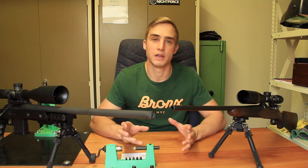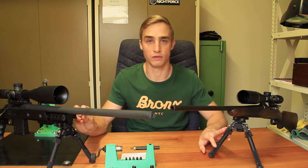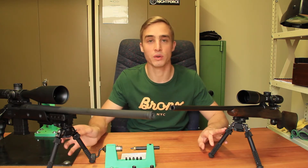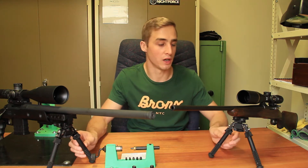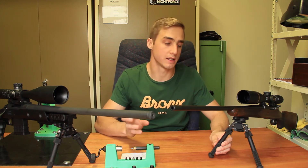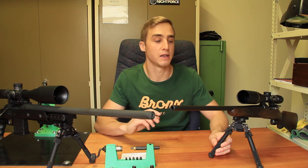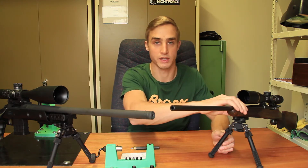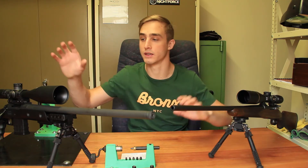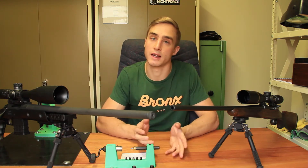These two bipods are very similar in design, with the V8 version being an older version of the PSR. The PSR is an updated version which has one or two extra features that I prefer over the V8. The V8 bipod is going to a new home on this rifle, while the PSR goes on the other. This is obviously more of a hunting-type rifle and this is more of a target shooting rifle, but both are equally comfortable at target shooting and hunting.